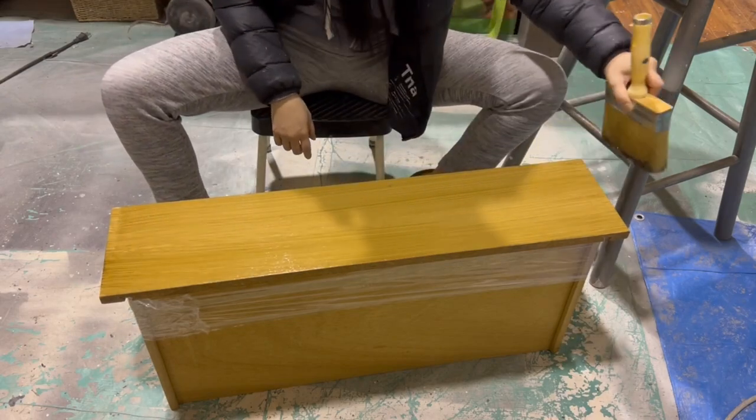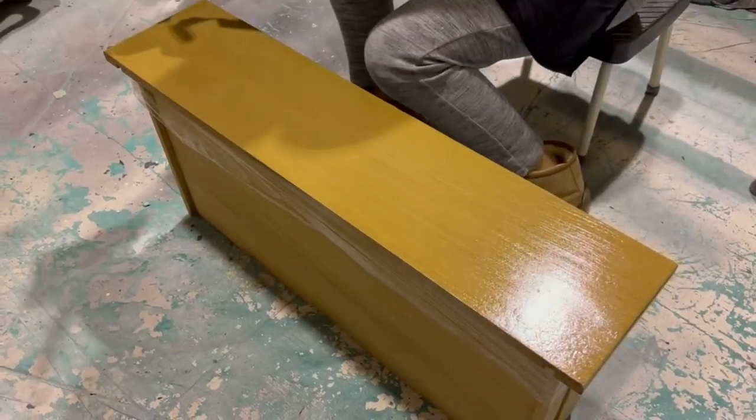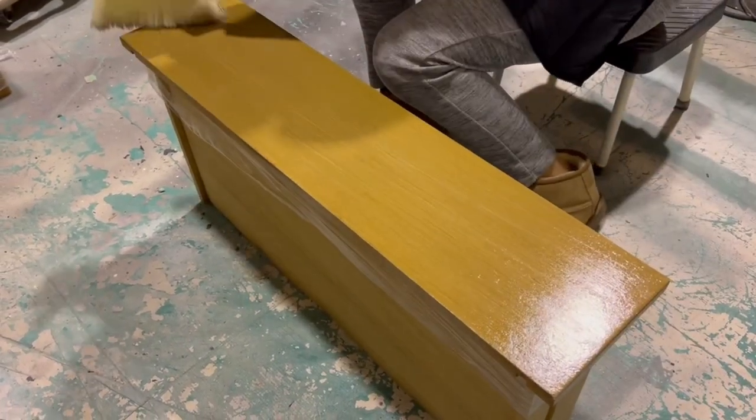Finally, I take the same brush from before to roughen up those smooth grains a bit. I find that this last step helps it look even more natural.